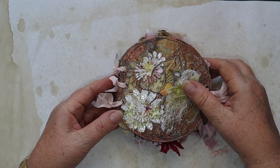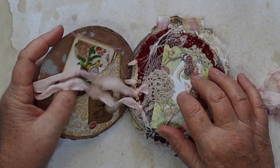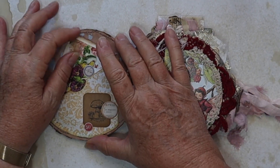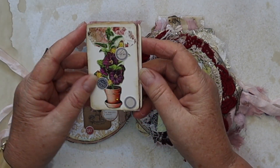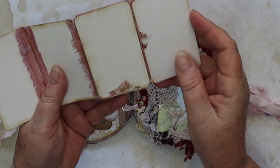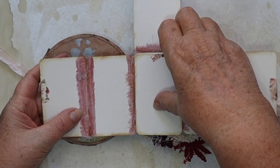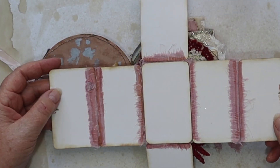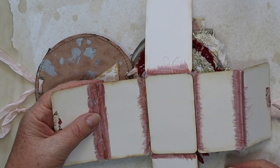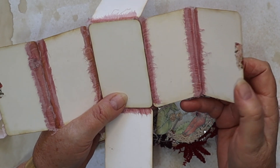I'll open it up and show you what's inside. There are only six feature pages inside the book — nice sturdy pages. Inside the cover there's a pocket, and inside the pocket there is a little folder that opens out and also opens up and down, so that's all journaling space. I used silk as the hinges to keep that all together.